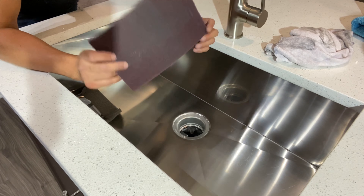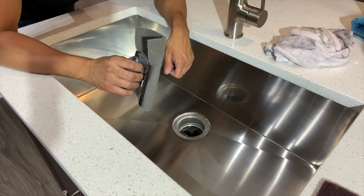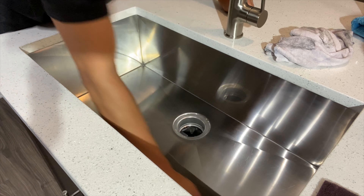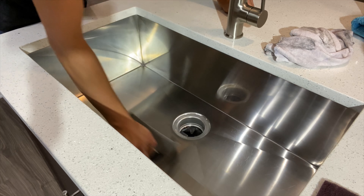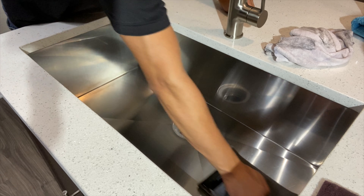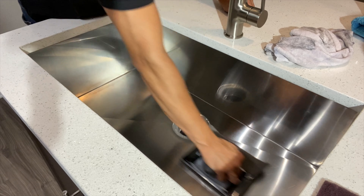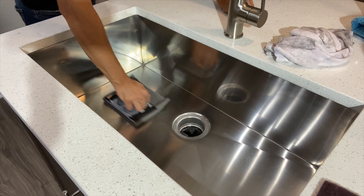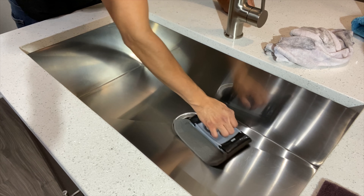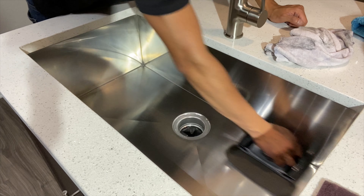Now that we've finished polishing with the first pad, we're following it with a softer pad. This pad is a little bit softer — it's gonna give it more of a sheen appearance and level out the surface. We're going with the grain in a continuous motion, overlapping each section. We're gonna do this about eight to ten times depending on the satisfactory look of the surface. Halfway through you're gonna want to flip the pad to the other side, because after a while it turns black and the abrasion decreases within the pad.